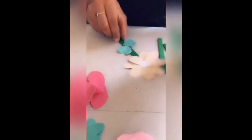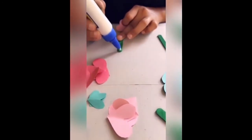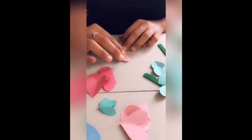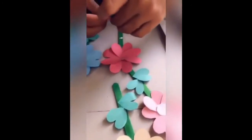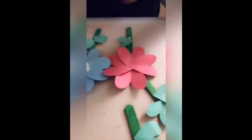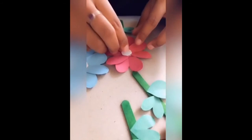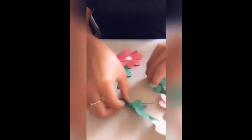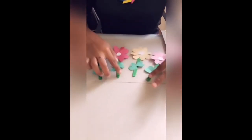Now we're gonna continue the others — follow the same routine you did for the first one. You can do any four colors you like; they can be the same color or different colors. Okay guys, so we're on the last flower. I hope you enjoy this craft, goodbye!